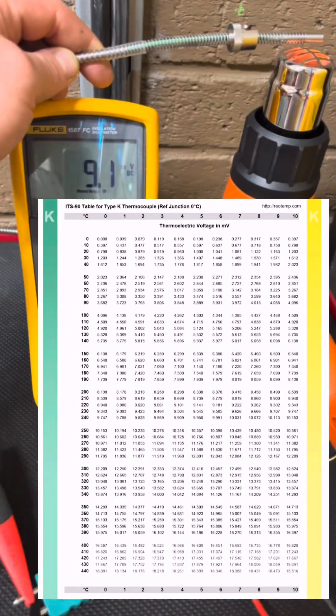When it comes to testing, I'd always take the probe out, put it in a known good temperature source, and then work out what the millivolts should be using this reference table to see if the probe is reading correctly. As you can see, using the table with the heat gun reading about 9.1 to 9.7 millivolts, it should be around the 220 degrees Celsius mark. Always remember to use the right table for the type of thermocouple you're using.